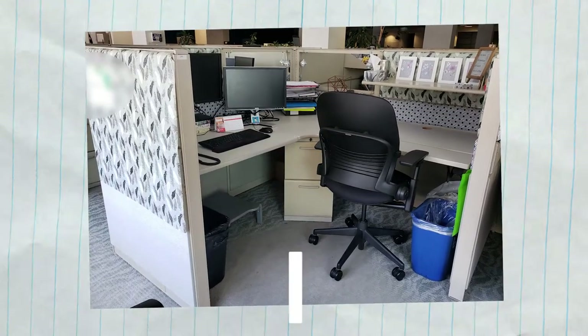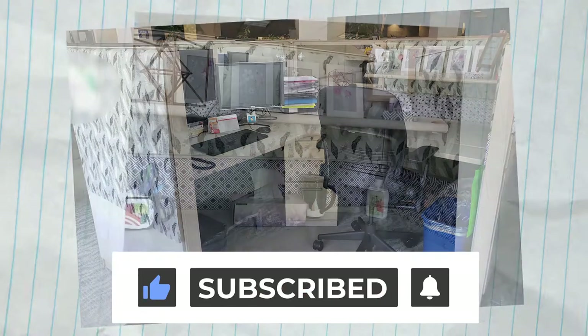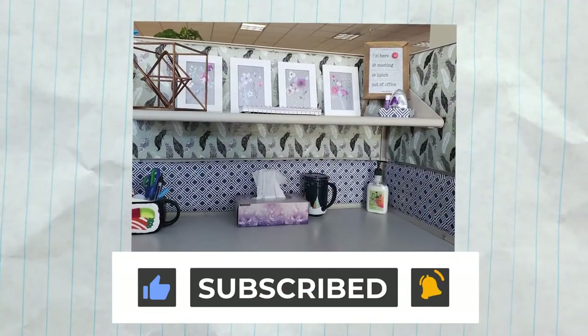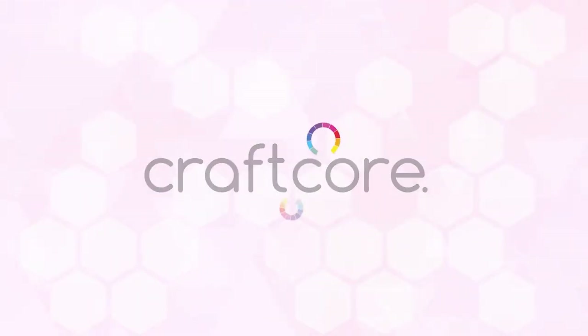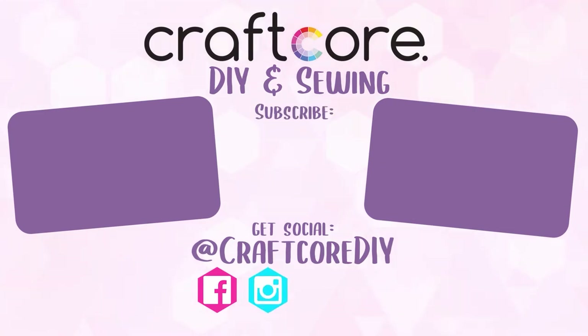I don't currently have access to this office building, so I can't give you any close-ups, but hopefully these tips will inspire you. Personalizing your office space can make you feel more comfortable at work and bring you some joy. Whether you're working inside or outside of your home right now, I hope you're all doing well and staying safe. If you've gotten any value out of this video, I'd really appreciate it if you would like the video. If you're new here, subscribe, and I will see you in the next CraftGore video. Thanks for watching!